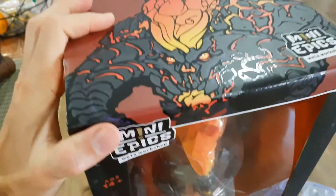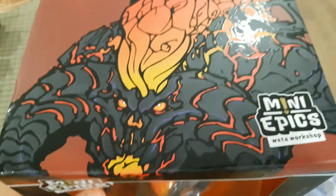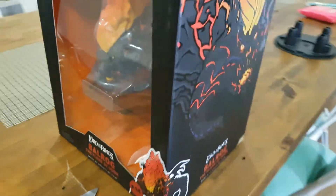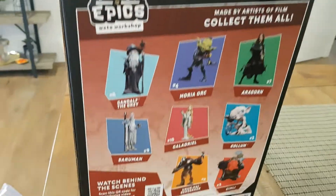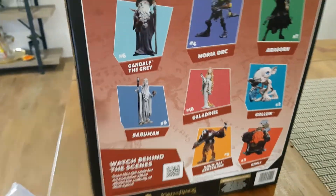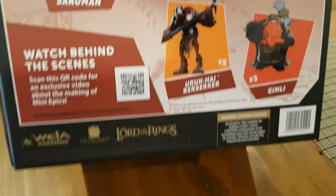Wow, there you have it. For those wanting to collect — we've got the mini epics Balrog. Let's pick it up. It looks pretty awesome, pretty well painted. The box art is pretty good — mini epics from Weta. There's a little sample of some of the other ones too.